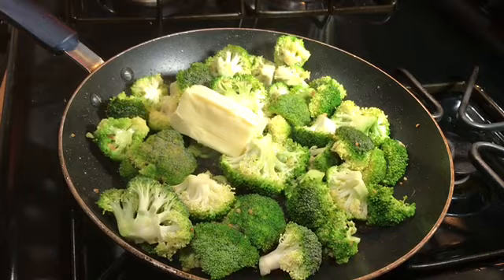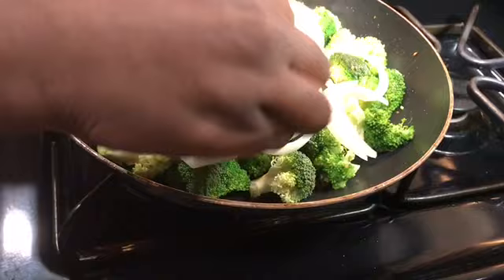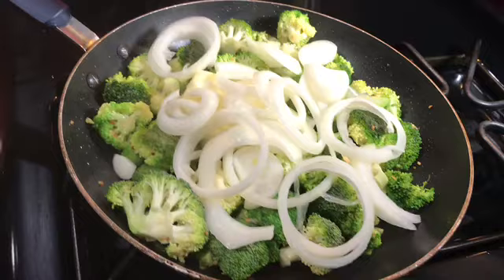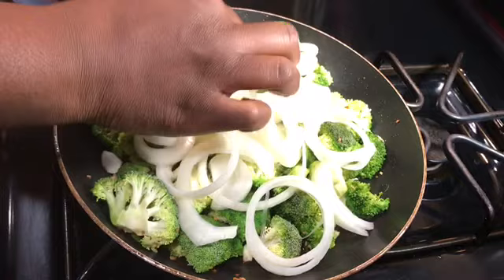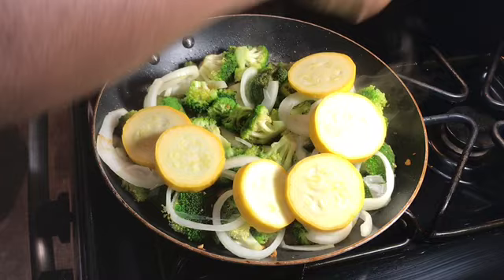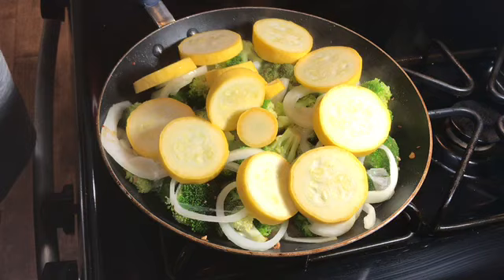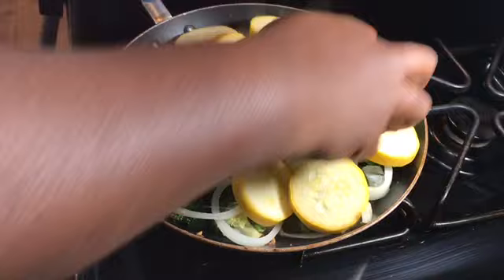I'm going to go ahead and put my onions on top of here and just spread that out. I know y'all might say that's a lot of butter, but the more butter the better! I have that in there and I'm going to put a lid on this and let it cook for about a minute or two, then come back and add my squash. My broccoli and onion has been cooking for about two minutes now, so I'm adding my squash — layering the big pieces around and throwing the small pieces in the middle because it's all going to cook.